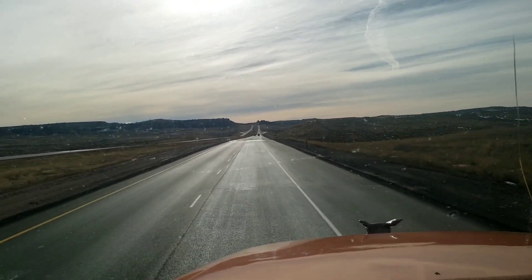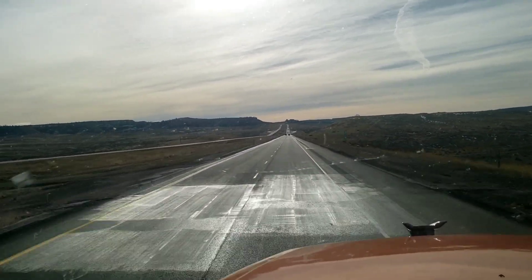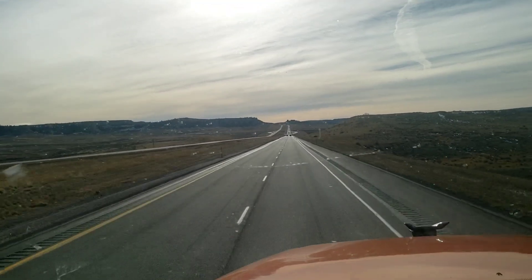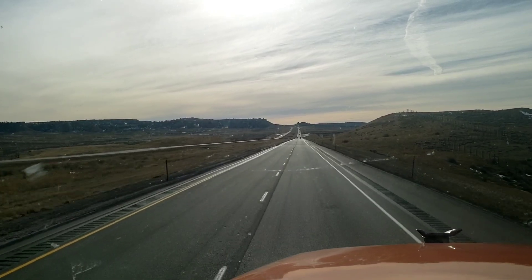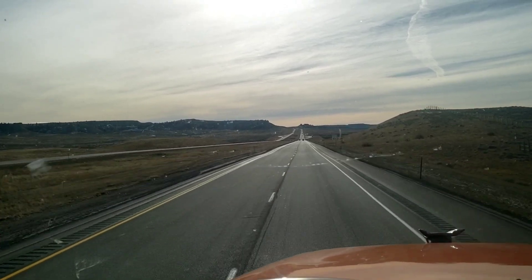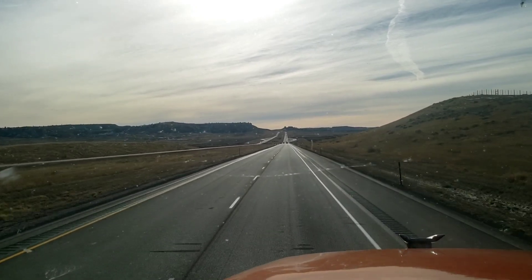This is trucking — look at this. Big four-lane highway and there's like four vehicles on my side, three coming the other way. This is how it should be all the time. Just awesome.